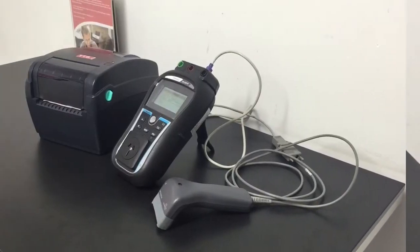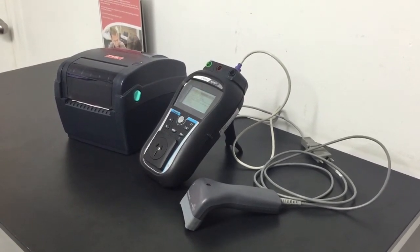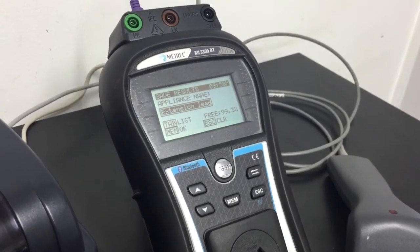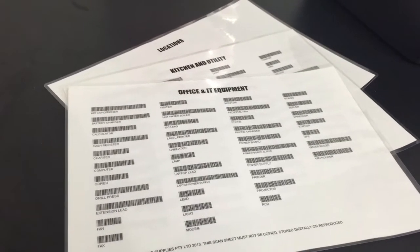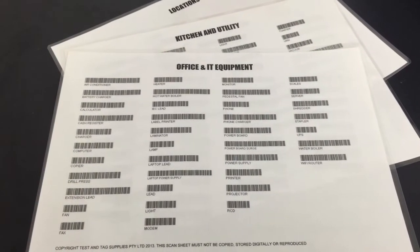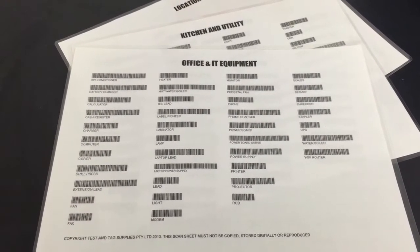Whilst the tester does have Bluetooth capability, in this configuration we're using cables between the scanner, the tester, and the printer. The Metro 3309 doesn't feature a QWERTY or alphabetical keyboard on the front panel, so we enter data using scan sheets supplied with the barcode scanner. Scan sheets feature the most commonly found appliances in each type of environment, listed in alphabetical order so the right description can easily be found and scanned in for rapid data entry.